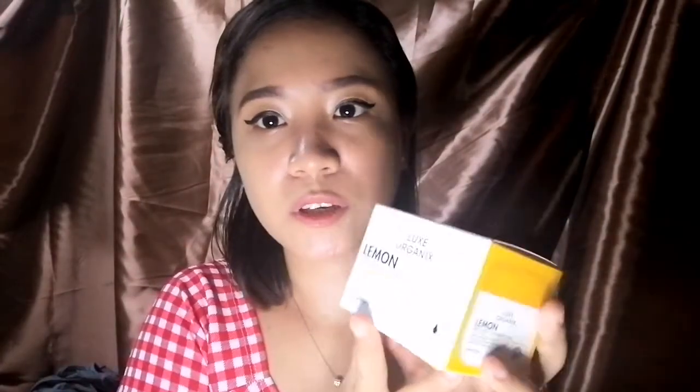Before we start guys, ito yung packaging niya — color yellow, since this is lemon. And it says here that it is: powerful plus clean, vegan, hypoallergenic, mineral oil-free, paraben-free, sulfate-free, and cruelty-free.